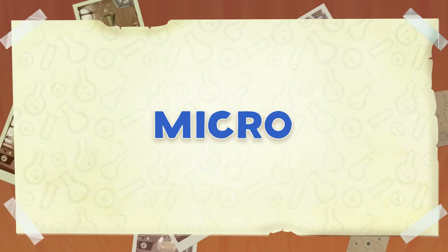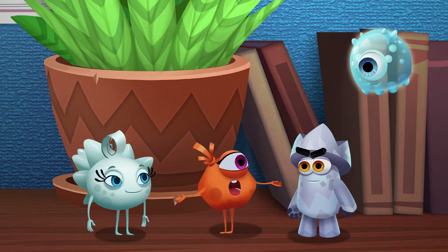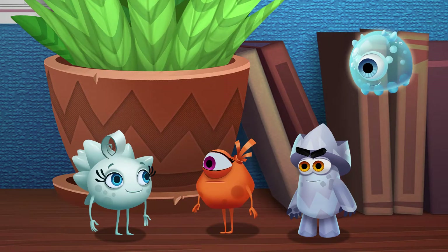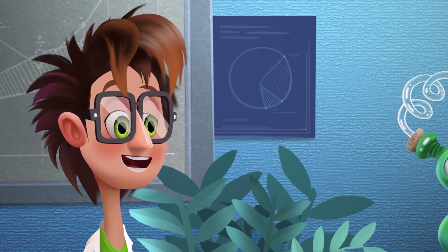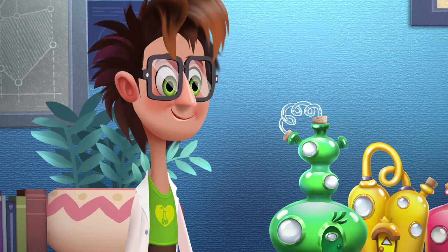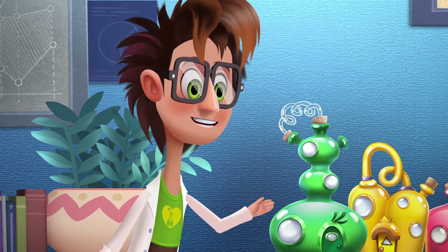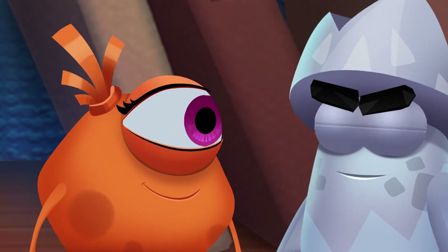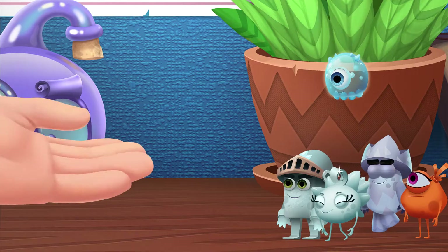Are we all here? Someone's missing. Ferrum, you came well prepared. Oh boy! We're in for a real adventure, aren't we? Of course! Life's an adventure. And now we're going to head to one of the more distant parts of the laboratory — a place called Micro. Hop on!